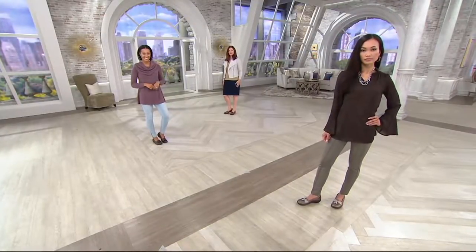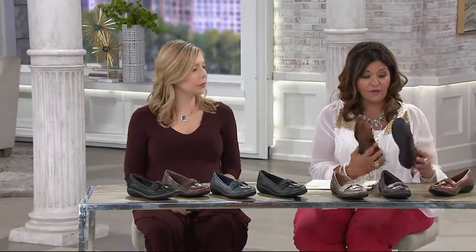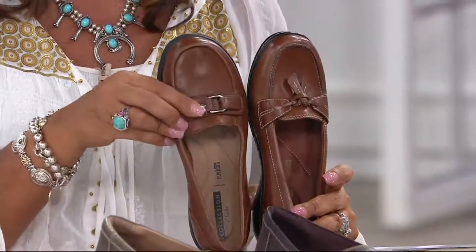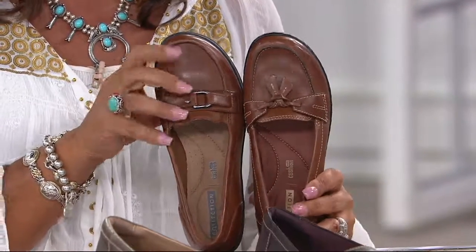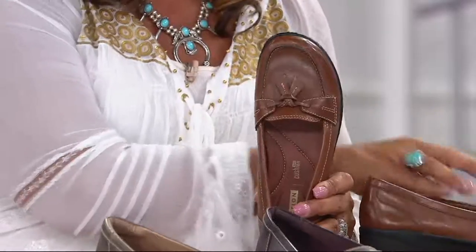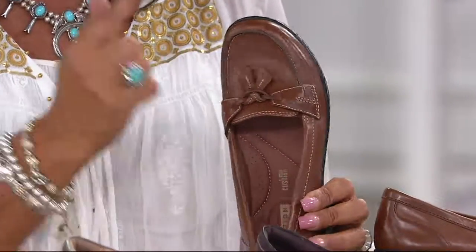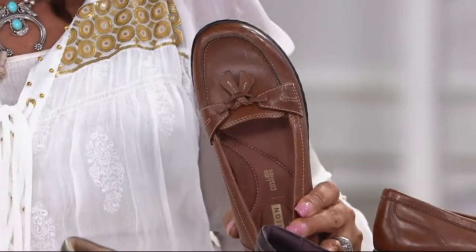They come in whole and half sizes. Four easy payments of $18.25. Here's what I want to show you — this is the other loafer that we had in the show, and I want to do a little side-by-side real quick. Here's the other loafer, more streamlined. There's that kind of equestrian horse bit.